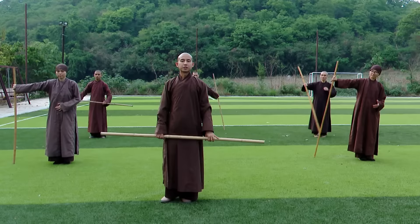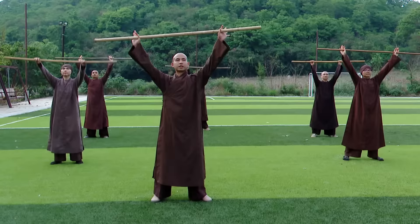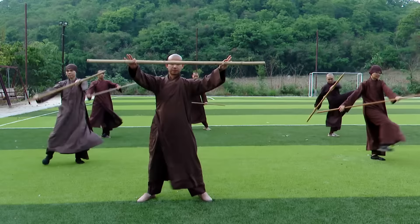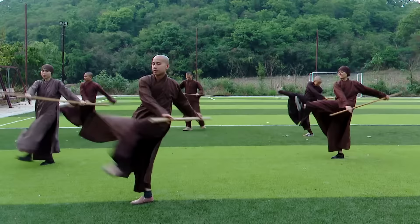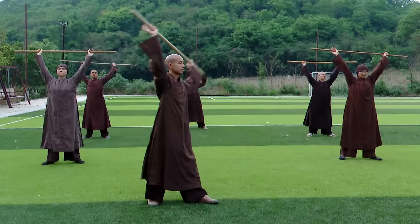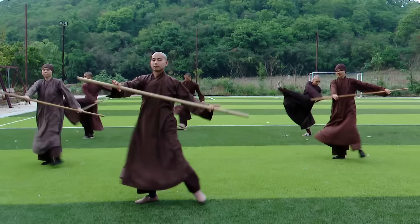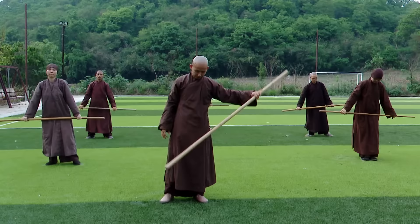Exercise 6: Kick to the Left and Right. Stand with your legs shoulder width apart. Breathing in, bring the stick up, and then turn to the left and kick to the left, lift out, lift in, turn to the right, kick to the right, lift out. In, out. One more time. Lift in, turn to the left, to the right. Rest.